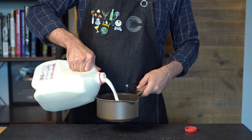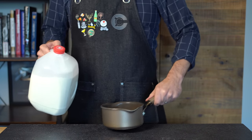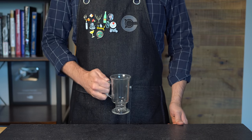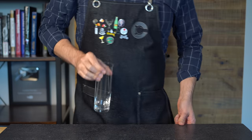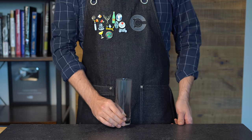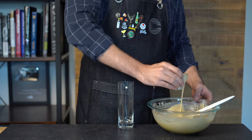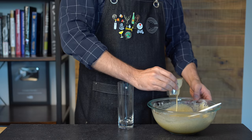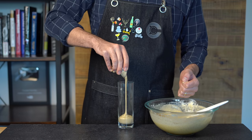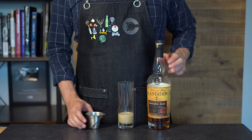We're going to start by gently heating up some whole milk, shooting for about three ounces or 90 mils per drink. Normally you'd serve a hot beverage in an Irish coffee mug, but I'm going to be using a Collins glass. Let's get some batter in here — we're shooting for about two ounces. If you like it on the sweeter side, you could do one and a half ounces or 45 mils. Pour it straight to the bottom of the Collins glass, trying not to get any on the sides.